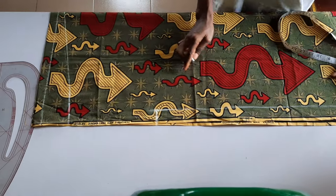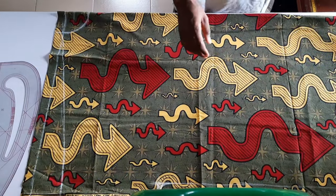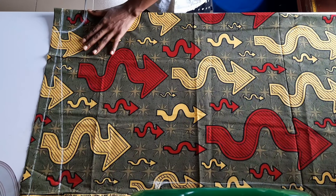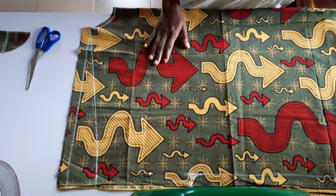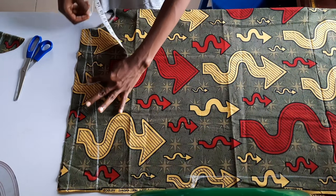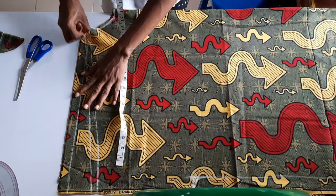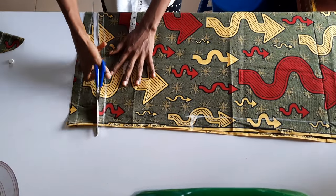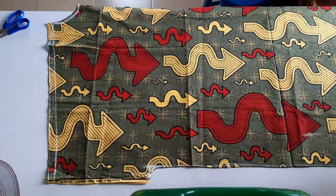Next I created a gentle curve at that edge so it's not sharp. This is what the kimono front looks like. I brought in my scissors and cut out the neck, then realized I hadn't added the half inch for the shoulder stitching to join the front to the back shoulder, so I went ahead and added that and cut it out. If you haven't subscribed to my channel, please hit the subscribe button and the notification bell so you're notified every time I upload.